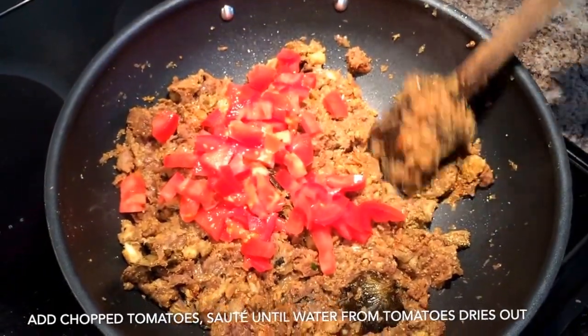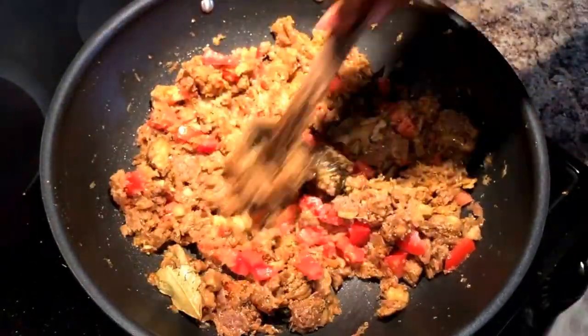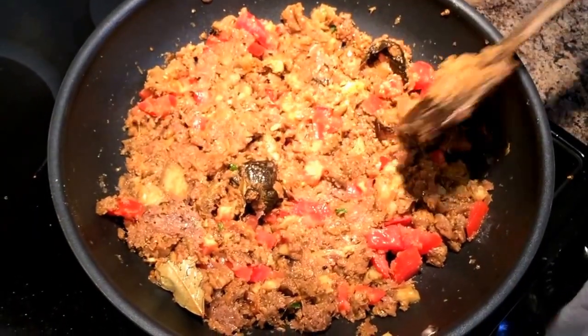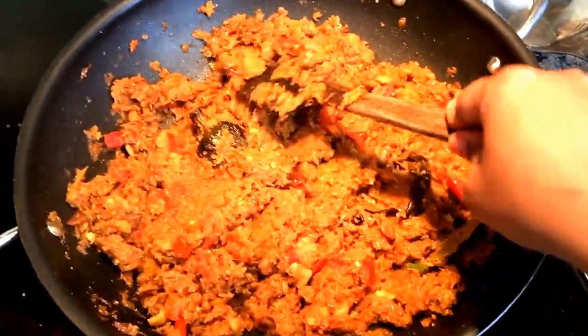Sauté this mixture for about 5 to 7 minutes until the water from the eggplant dries out, then add chopped tomatoes. I usually add chopped tomatoes later and not with the onion in the beginning, because I want the tomatoes to keep the bharta moist and leave their flavor into the bharta.